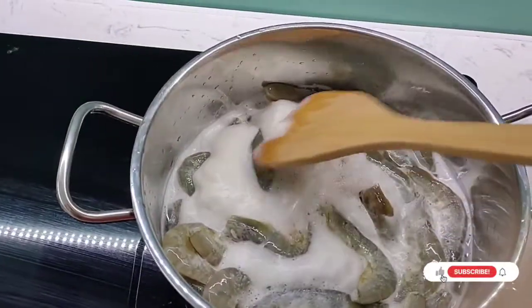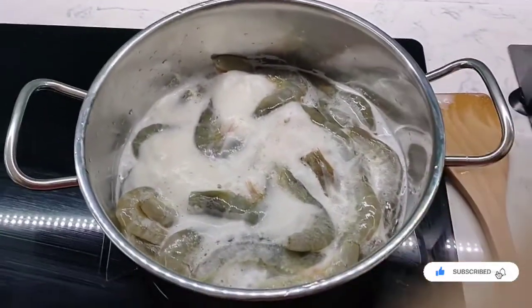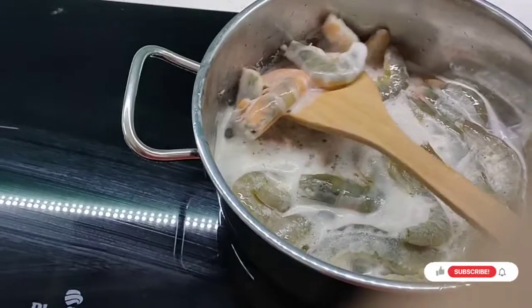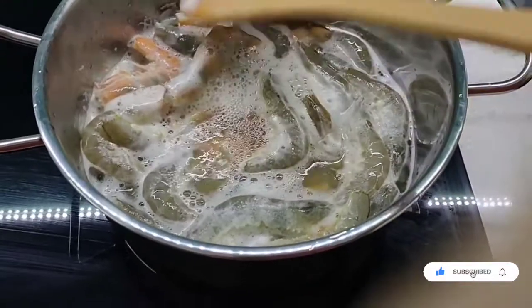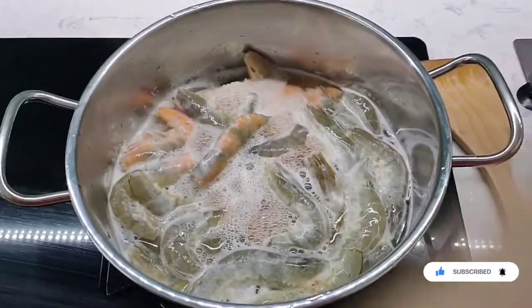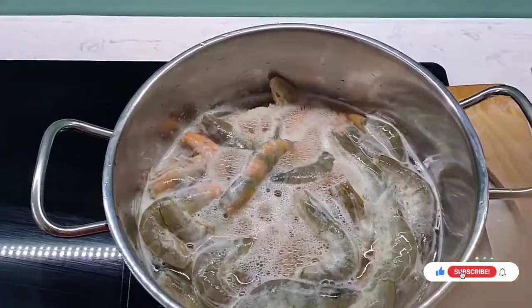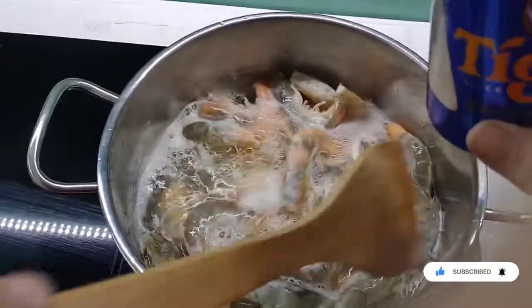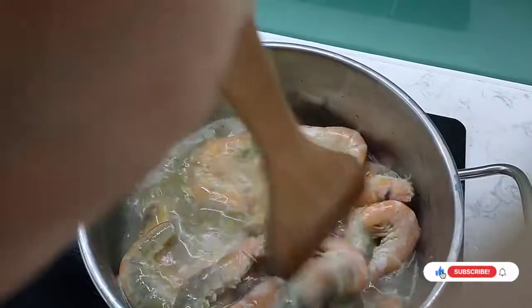Hi guys, this is Traveling Ted here, doing a little recipe that my girlfriend has shown me — shrimp. As you can see it is going slightly pink, starting to cook, and the sauce here for this shrimp is — this will surprise you, I never heard of it before — Tiger Beer. This is shrimp a la beer, and all you need is shrimp and beer.